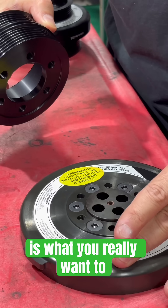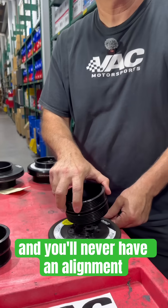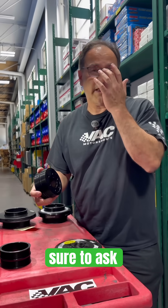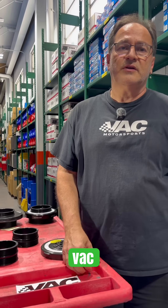This is what you really want to do: make sure that you have the right pulley with the damper, and you'll never have an alignment issue. Any questions, be sure to ask — we're always here for you. Be sure to hit that like button and follow VAC.